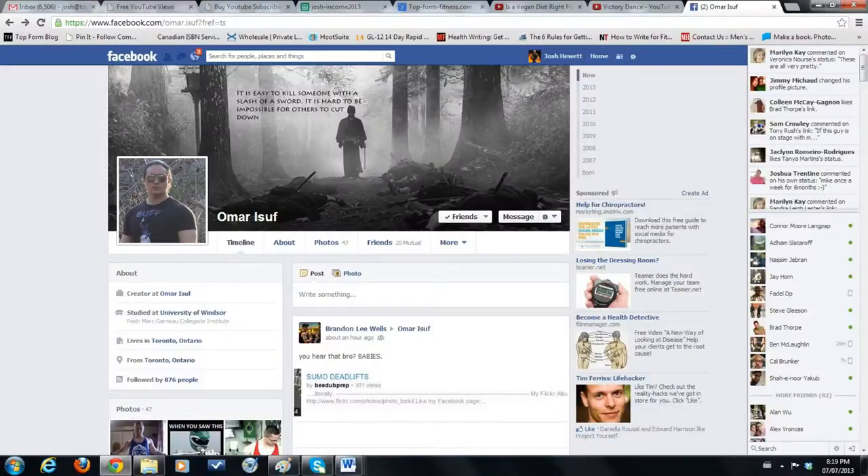Let's get on Facebook here and see what Omar is up to. That's so true, he doesn't have any calves.